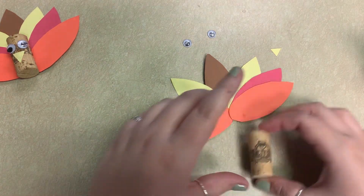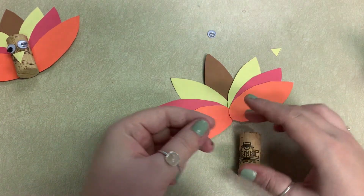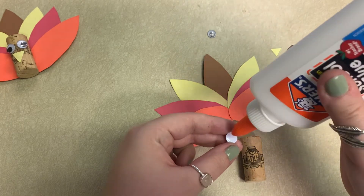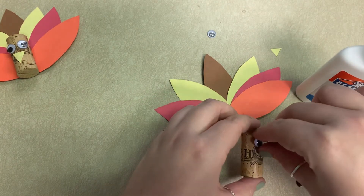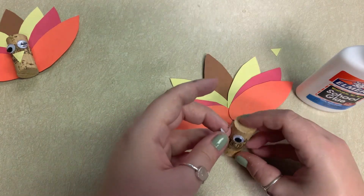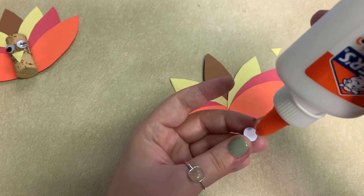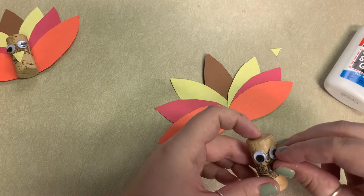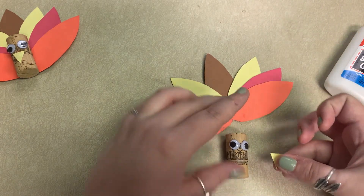I'm going to take my cork and just choose a side, and I'm going to put my eyes on — just a little dab right here. And then I'm going to put my beak just a little bit below the eyes.